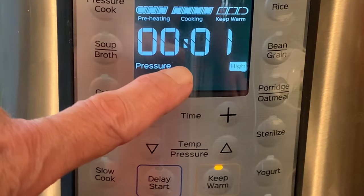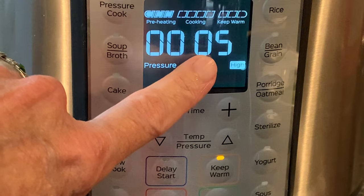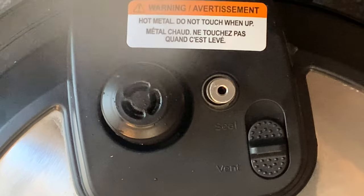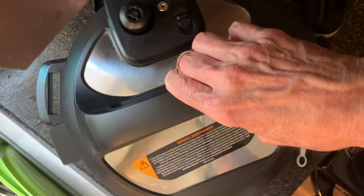After 8 minutes cook time, let the pot naturally release for about 5 minutes. After 5 minutes, move the switch on the lid to the vent position and wait for that pin to drop before you remove the lid. Once that pin drops, it's safe to remove the lid.